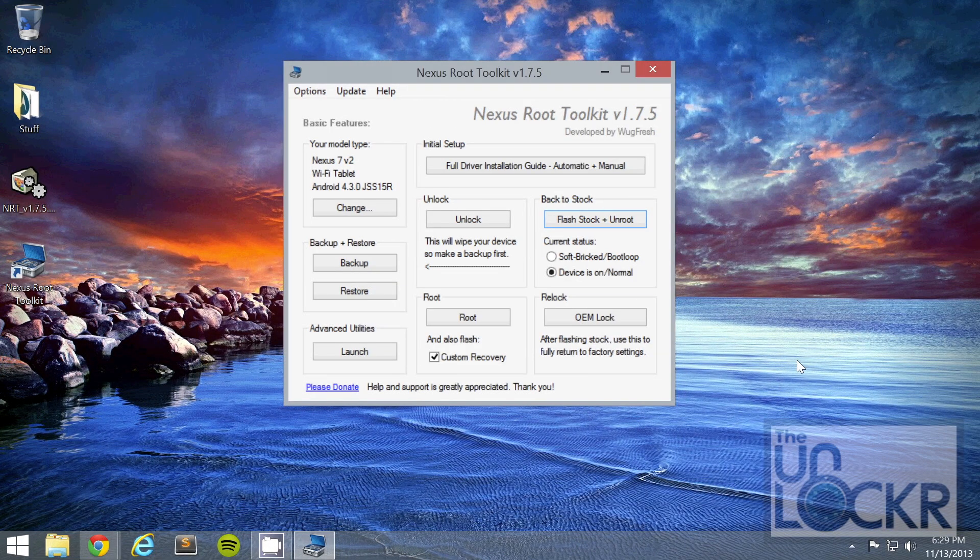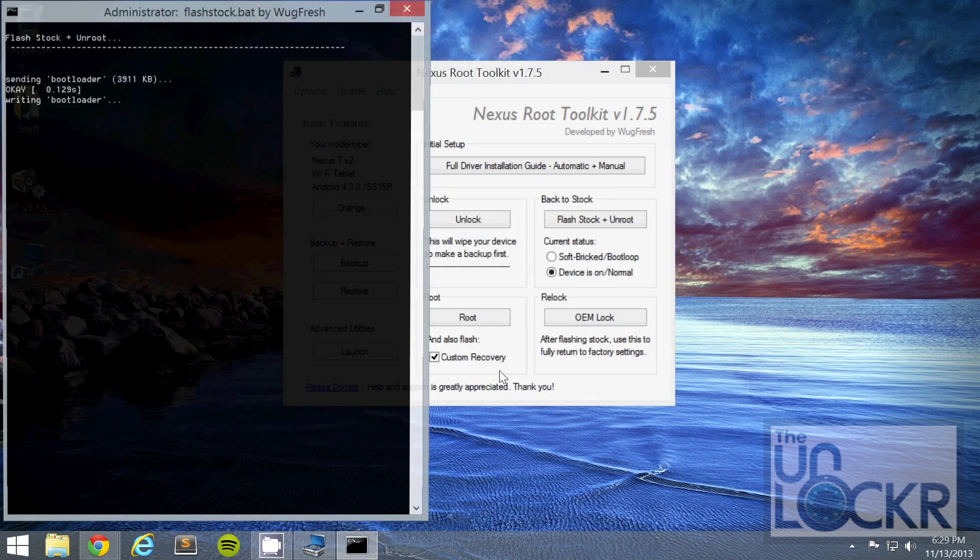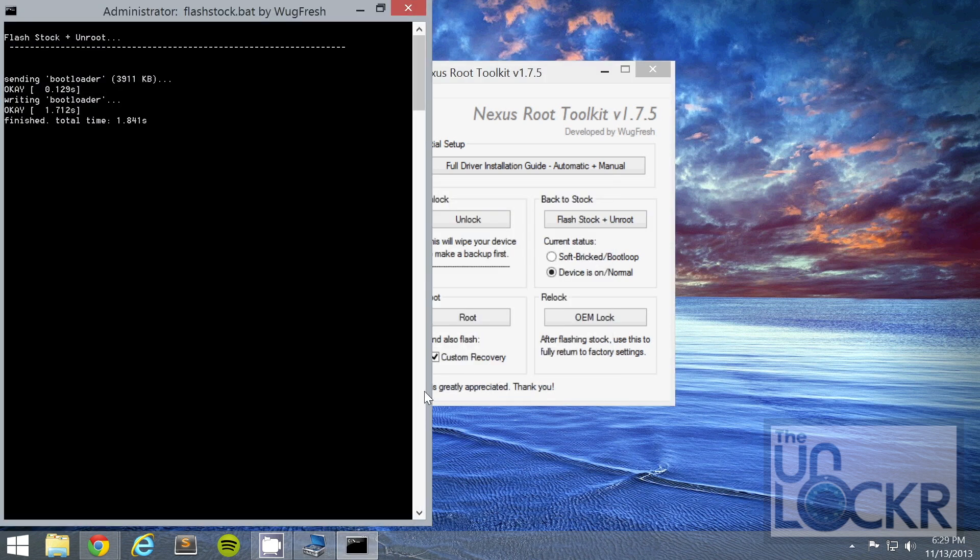Eventually it will download that software, reboot your device, and get ready to flash it. When it does ask you, please say OK and wait for it to finish.